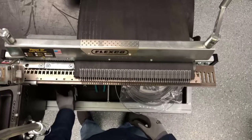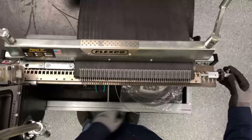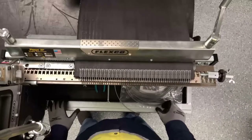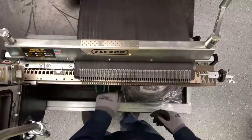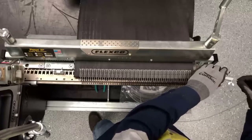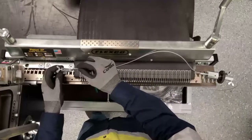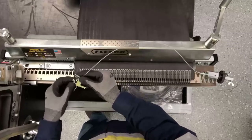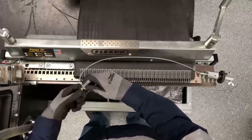Then we're going to take our tensioning block and insert it into the bed, making sure that we take our tensioning wheel and turn that all the way backwards. Then we have our end block to insert on the other end. We're going to take the wire and feed it through the tensioning block, going over the belt and under the fastener and insert it into the end block. Then we're going to tighten the thumb screws — hand tighten only, making sure we don't use a tool to tighten that.